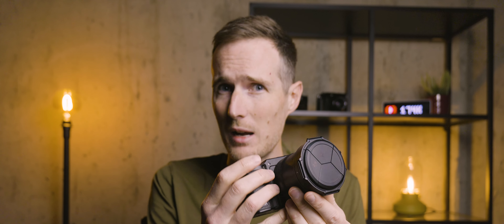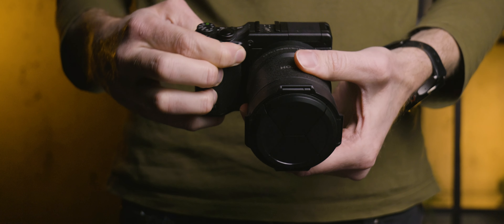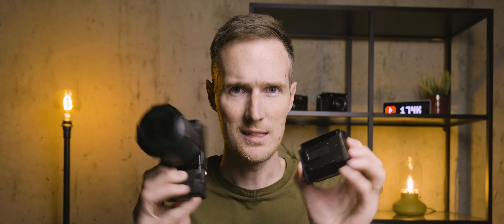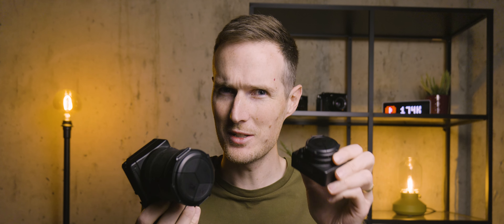Switching out the modules is super easy and really not that fiddly at all — it doesn't feel that much different to changing lenses on a regular camera, though I do find myself fighting the urge to twist the lens when I press the release switch. One obvious benefit of these modules being completely sealed is that you never have to worry about dust or dirt getting onto your sensor.